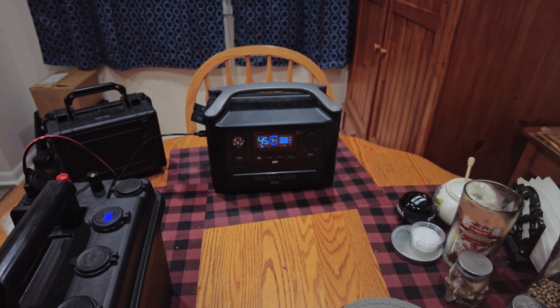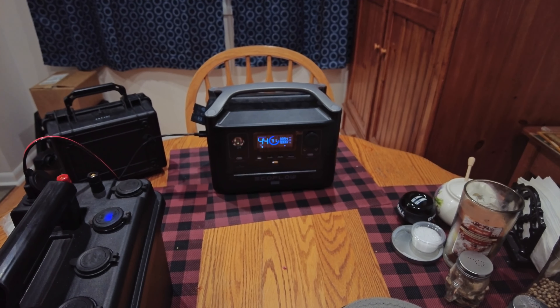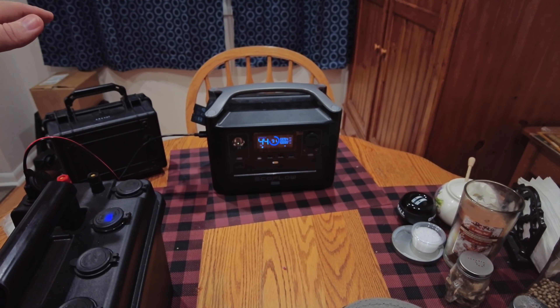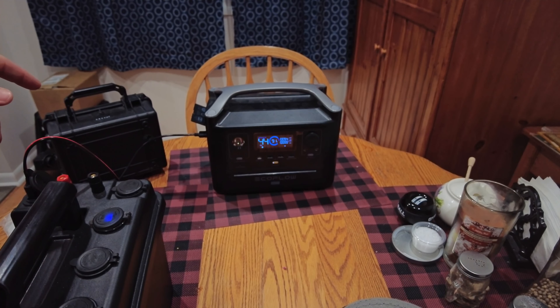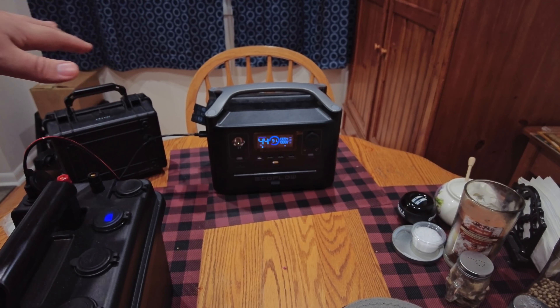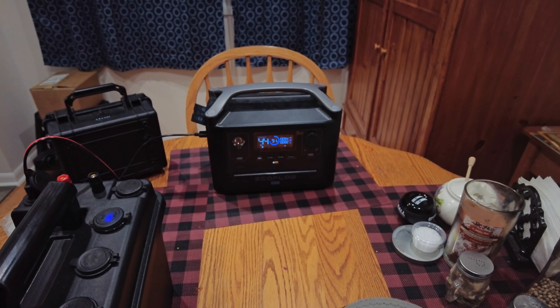Obviously, if I've got it plugged into something like the refrigerator or the freezer, it's going to draw down faster than these boxes can charge it, but it'll buy me a little bit of time. The fridge or freezer doesn't run constantly, so I could have two or three of these outside charging. I have two solar panels — a foldable panel that came with this unit and a 100-watt traditional Renogy panel — plus a solar controller to charge one box at a time. In theory, I could have one always charging and one constantly feeding the EcoFlow as I draw power down. With the fridge or freezer, it won't hurt to unplug it for an hour and let the EcoFlow top off since it'll retain its coldness.